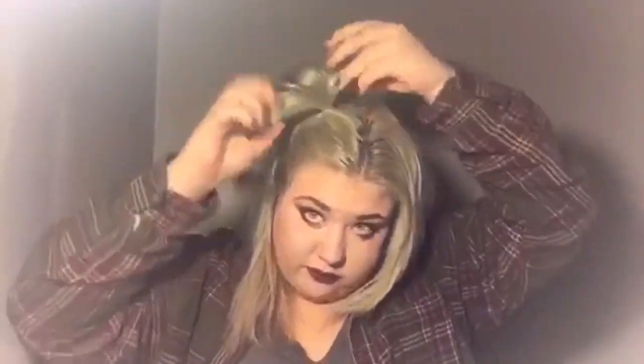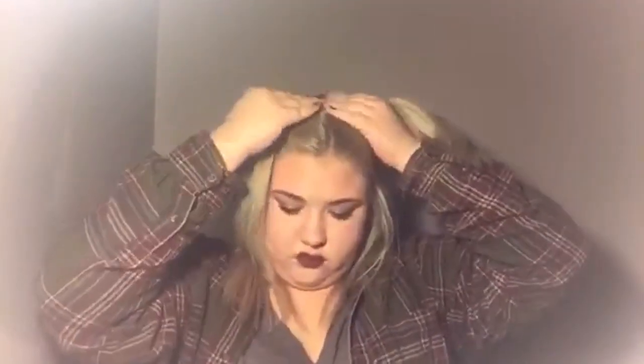Now we're going to do the baby spice. I'm taking one half of my hair up and putting it up like that, then doing the same on the other side. Basically it's just doing two half-ups, and it's so cute — you can just futz with them and they look so good.